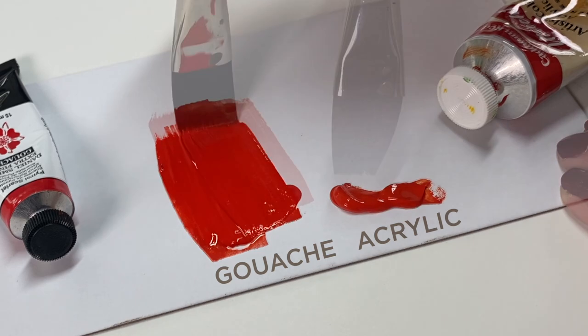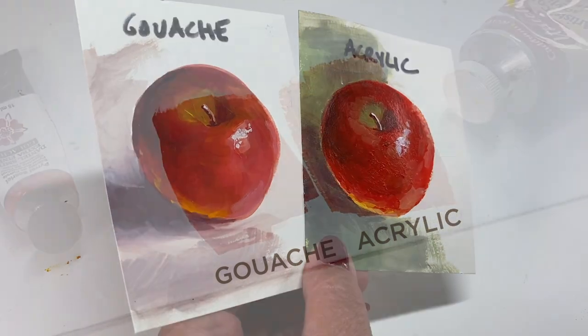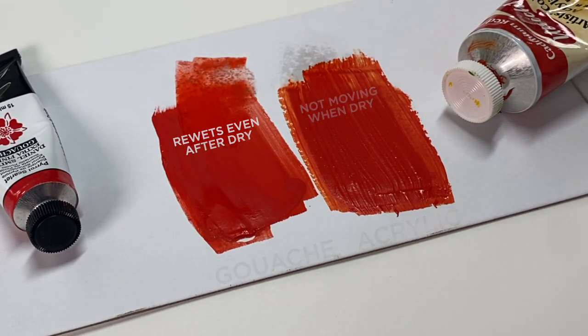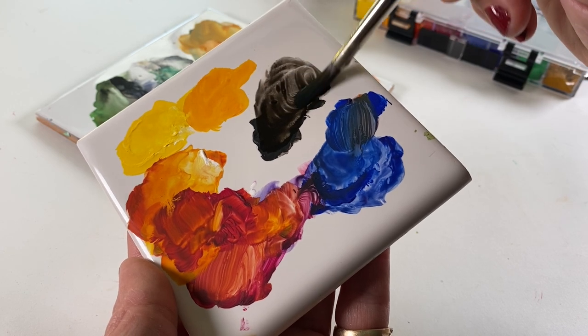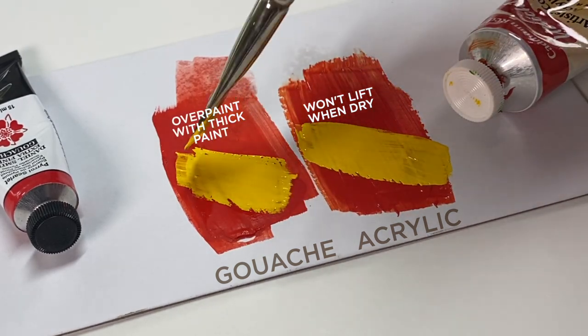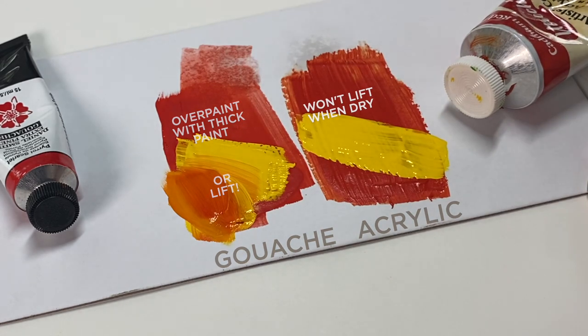Gouache is a little like acrylic since it's thick, except that acrylic dries hard and shiny and it won't move once it's dry, but gouache dries matte and you can continually re-wet it until you fix it in place. That means a palette full of gouache is still paint you can re-wet and use again, whereas leftover acrylic is pretty much wasted. However, with acrylic you can paint another layer right on top without moving anything underneath, which is pretty nifty. Gouache can be overpainted if you use it super creamy thick after the underpainting is dry. So gouache has different options than acrylic or watercolor and in some ways it combines elements from both.